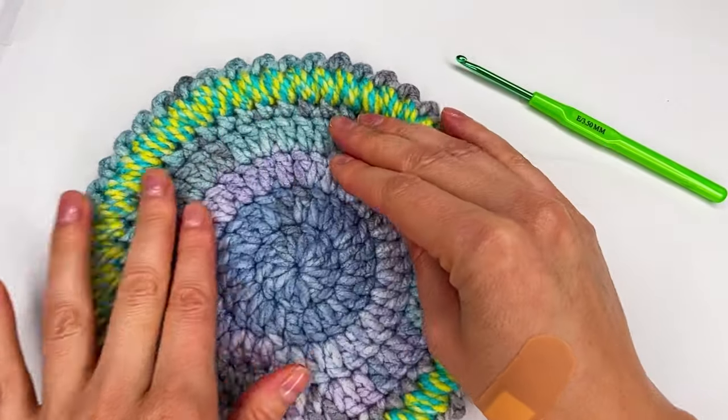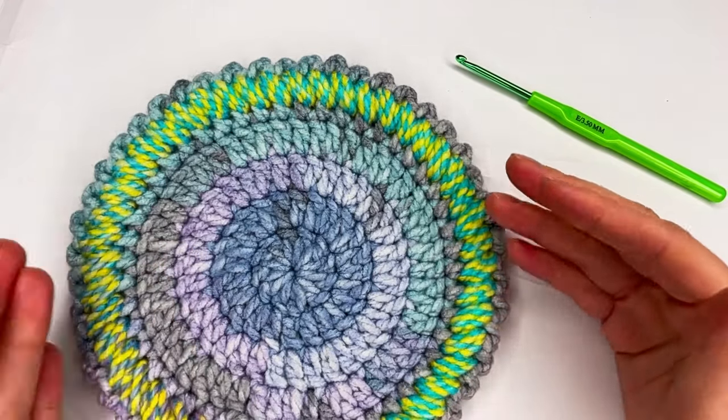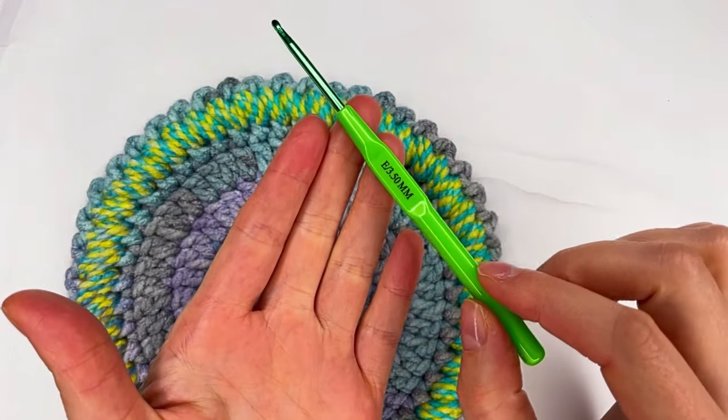Today I would love to show you how to crochet this wonderful border stitch. It can be used in any different stitch, blankets, granny squares and circles. I use a 3.5 millimeter hook.